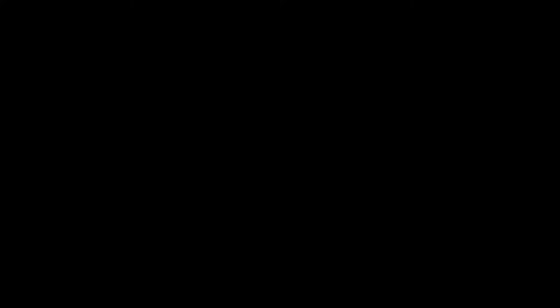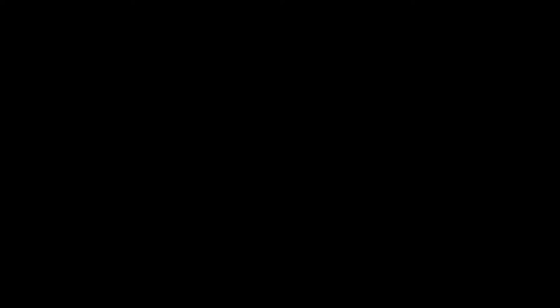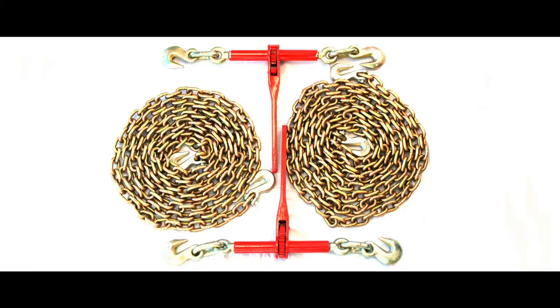Ratchet binders utilize a ratcheting effect to create tension on the chain. They are easily identifiable by the long handle and hooks on each side, making the binder into the shape of the letter T.